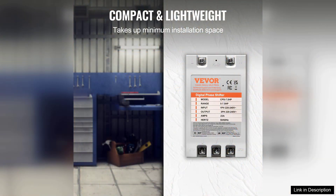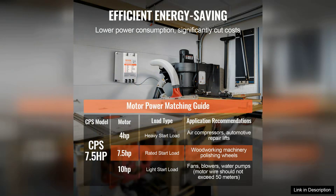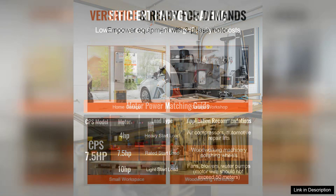Installation is straightforward, making it accessible for users who may not have extensive electrical expertise. The compact and durable design ensures it can fit into various settings, whether in a workshop or a factory environment.